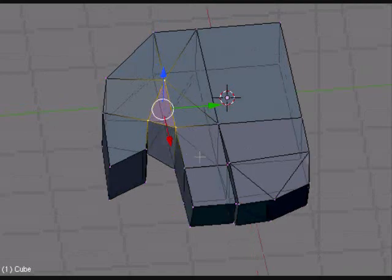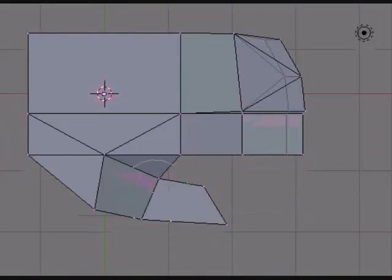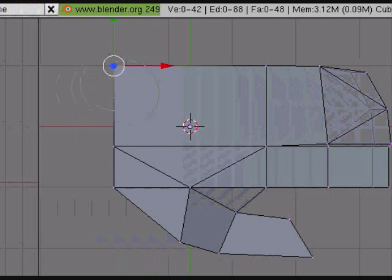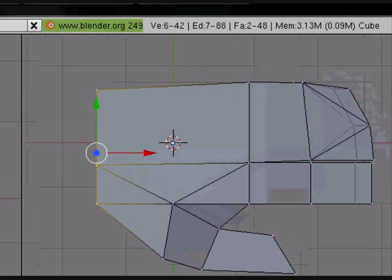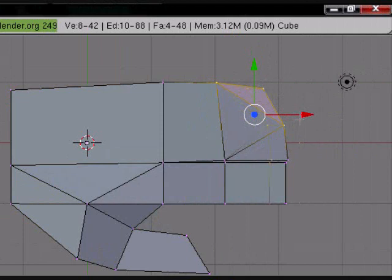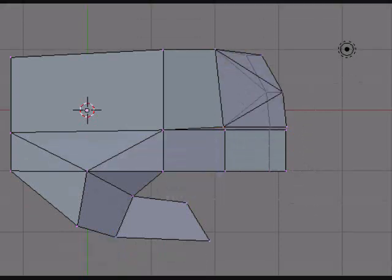Then go around, select all the empty faces and add faces to it — just like what I'm doing. You also may want to grab the base of the hand and scale it down, just so the rest of the hand will look more natural. Grab these fingers, turn them out a bit, and turn the index.